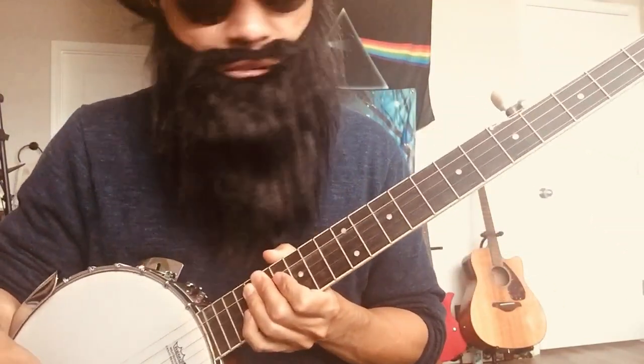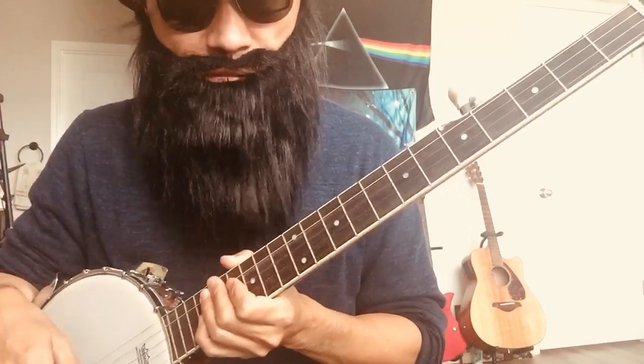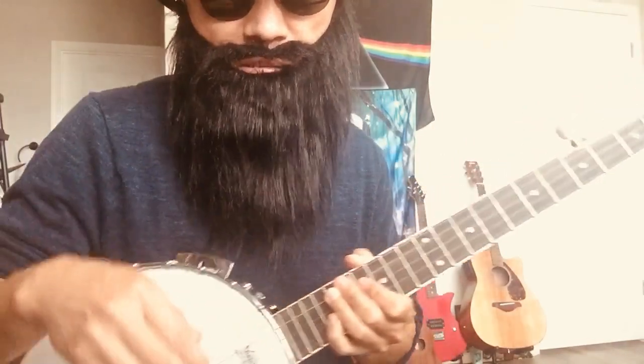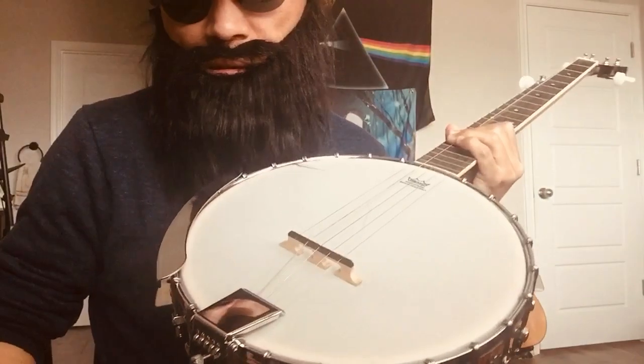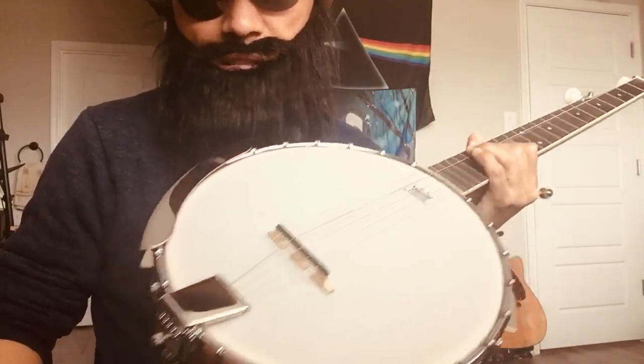For you guys who are just starting out and interested in banjo — just grab one of these cheap ones off eBay or wherever. I have several other videos talking about cheap banjos. It's the holiday season, so just get something you enjoy and have fun with it.